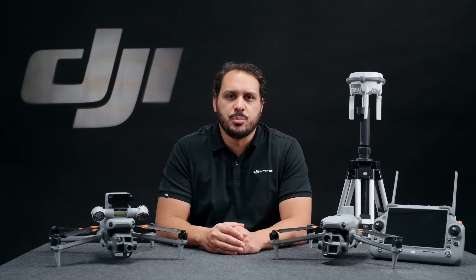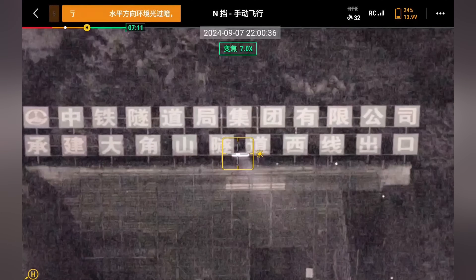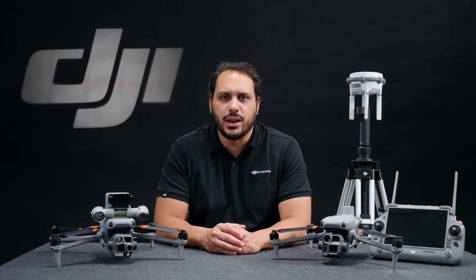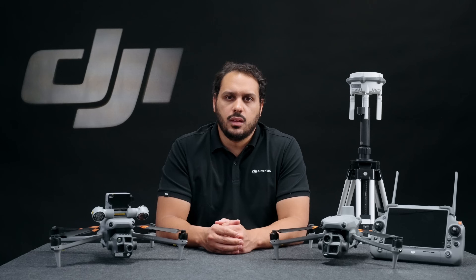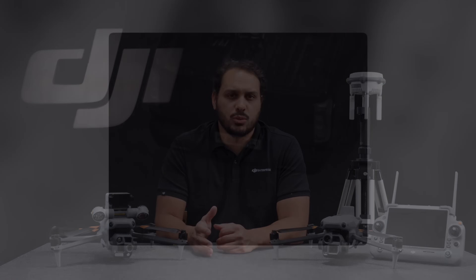Additionally, we have improved the low light work capabilities. The Matrice 4 Series comes with two night scene modes: black and white night vision and full color night vision. Pair the black and white night vision with a near-infrared auxiliary light to enhance visibility in dark environments. For inspection professionals, we have included smart low light photo so you can capture clear details at night.